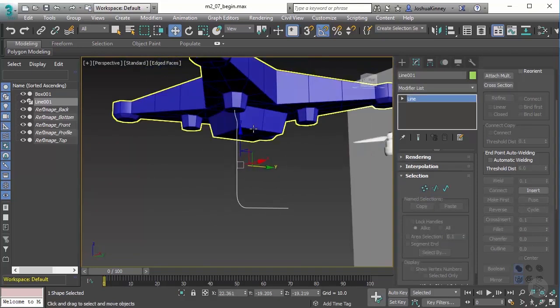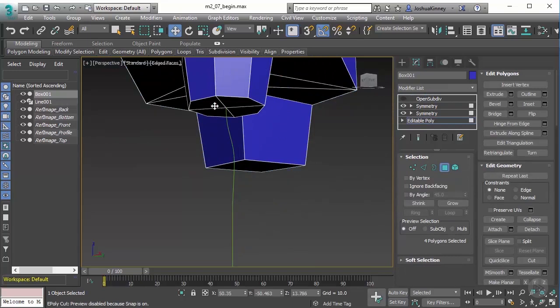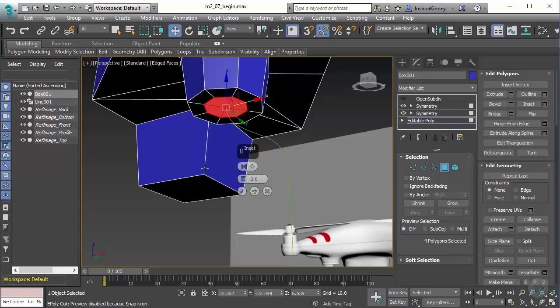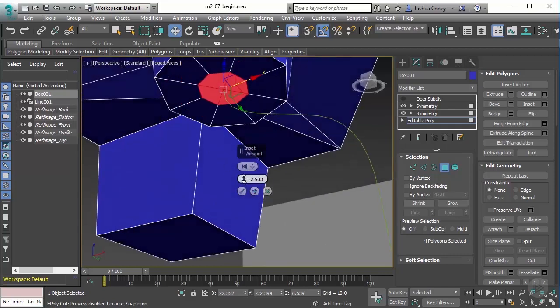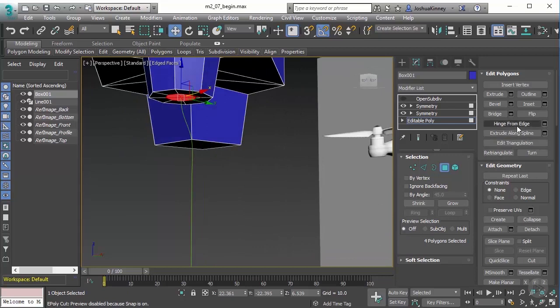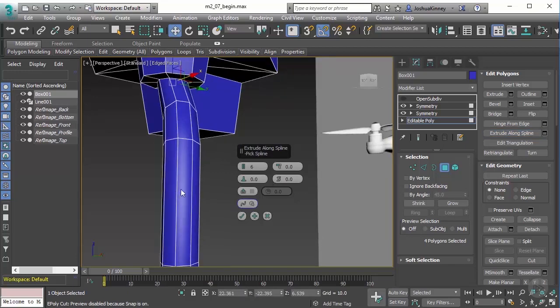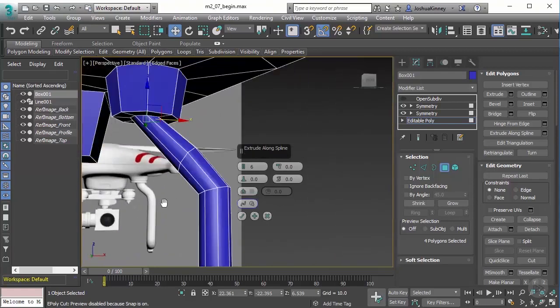Now that we have the spline in place, how do we get the geometry? We use Extrude Along Spline. There was a lot of setup, but the extrusion part is really easy. Go to Editable Poly, go to Polygon mode, and select these polygons. First, use Inset to create a rim — I want a polygon about the size of the leg, so let's do something like 2.5 and hit OK. Then use Extrude Along Spline and bring up the settings. Click Pick and the spline highlights in yellow — and there we go, it extrudes out and looks pretty good.